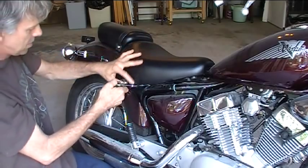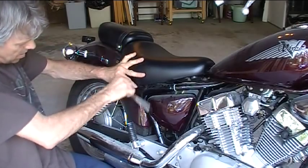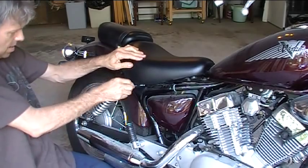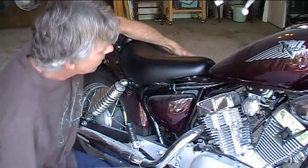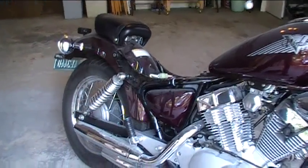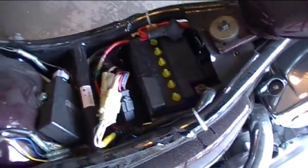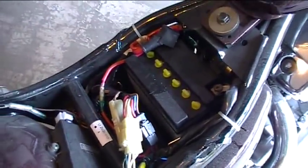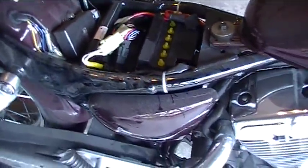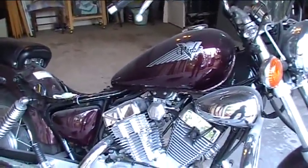Alright, I already got the other seat bolt off. This is a 10 millimeter. Get that bolt out of there and then you can lift the seat up out of the way — pretty easy one on this. Once we've got that done, you can see the battery lives right there under the seat, as it does on most motorcycles. So we're going to get a charger connected to that and leave it hooked up while we're doing this other work, and hopefully by the time I'm done it'll be charged back up and ready to start. Okay, let's get the tank next.